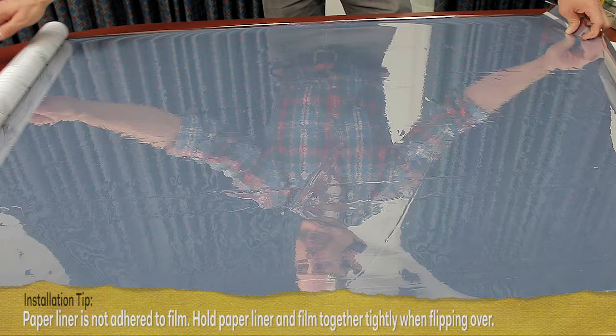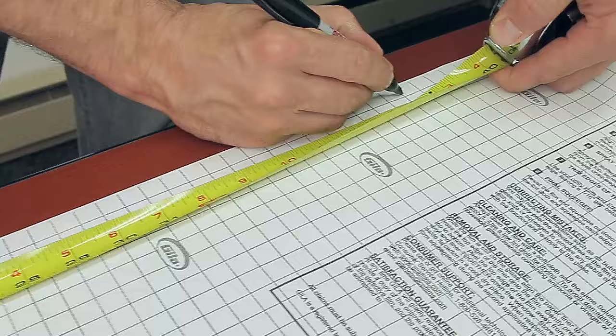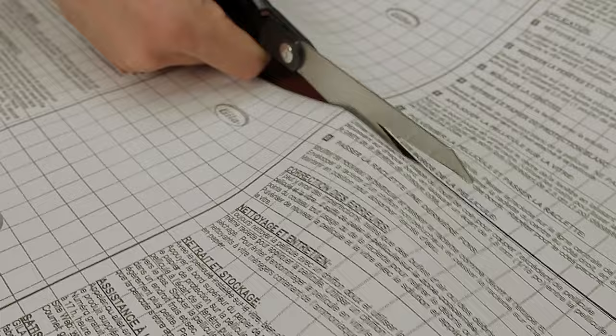First, unroll the film across the cutting surface. Now flip the film over making the paper liner face up. Now measure the film making sure you start your measurement at the film's edge, not the paper liner edge. Mark the cuts you need to make using a straight edge to draw your line. Use scissors to carefully cut the film to size.